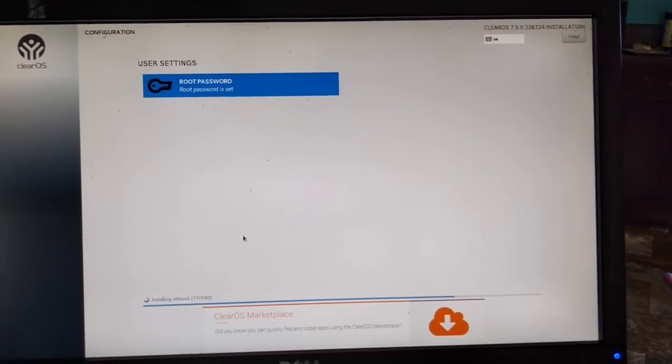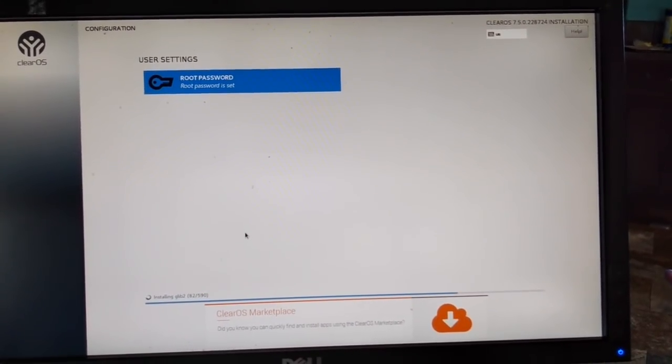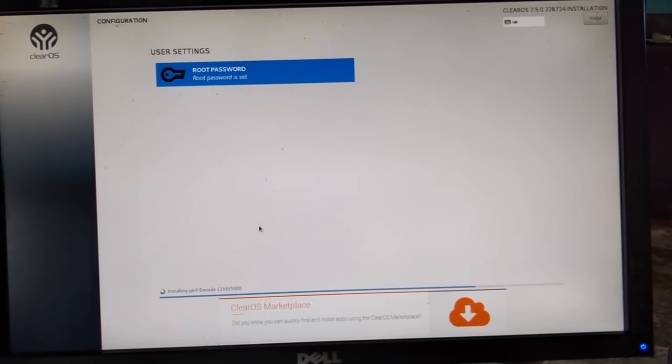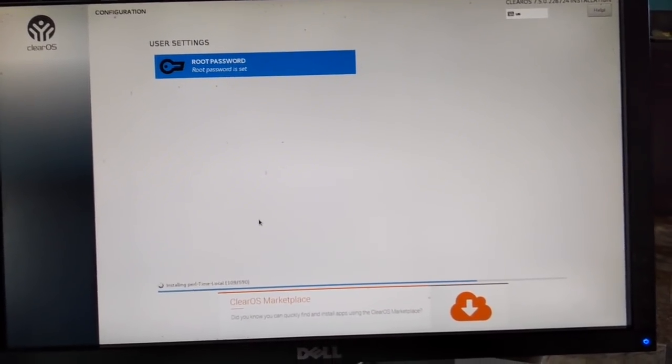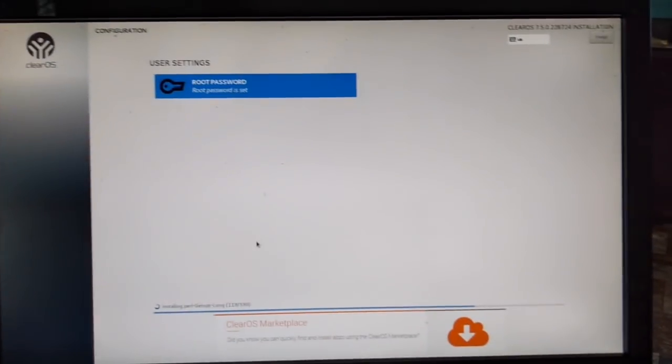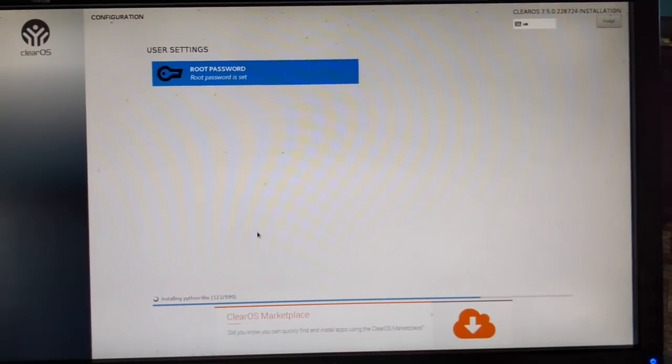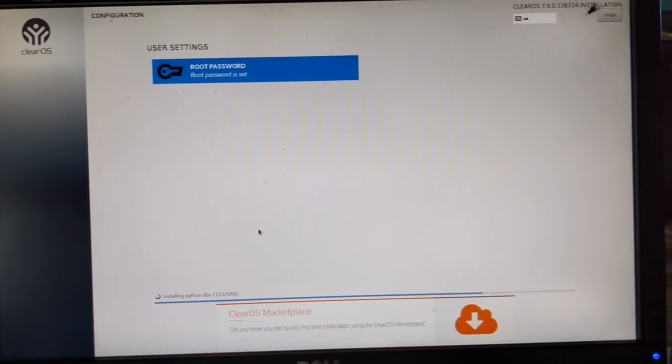Alright, ClearOS is installing. I forgot to record the main selection screen but it's pretty basic — it automatically detects the time zone, network, all that stuff. Just click the hard drive you want it to install to and click done. We're going to let this go and then once it's finished we'll get into the configuration, setting it up as a router.